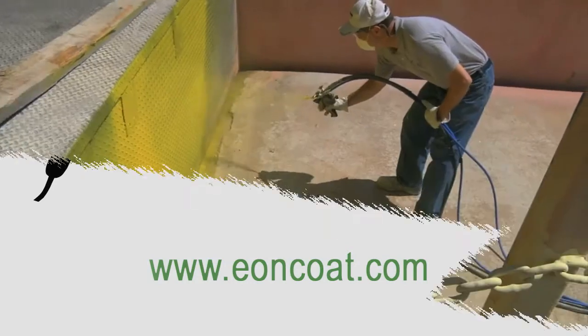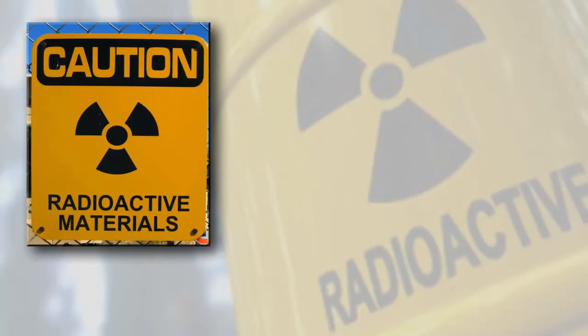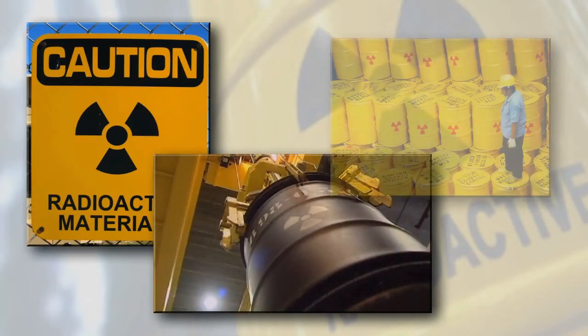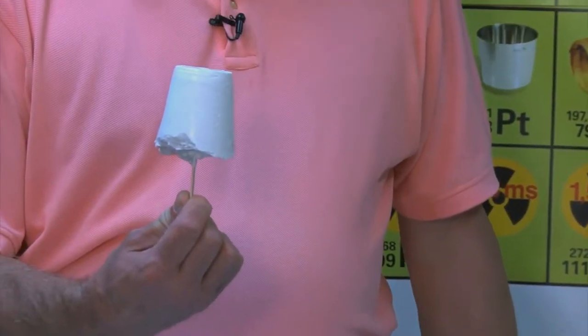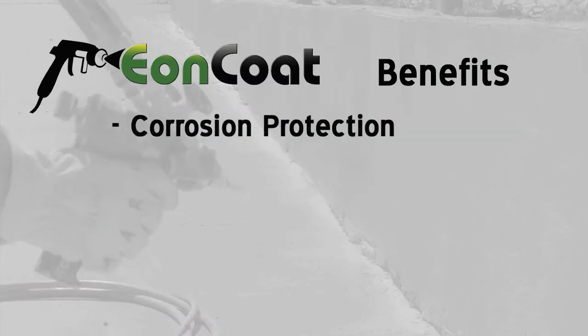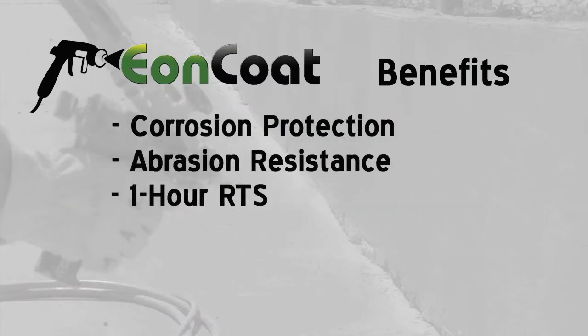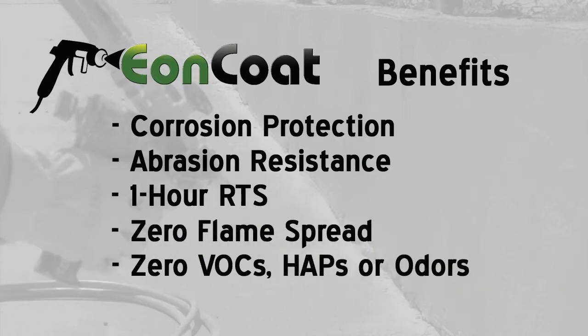Eon Coat is a revolutionary new type of spray-on ceramic coating, developed from the same technology that encapsulates nuclear waste. Eon Coat creates a dense protective ceramic within minutes. This process gives you incredible corrosion and abrasion resistance, one hour return to service time, zero flame spread, and absolutely zero VOCs, haps, or odors.